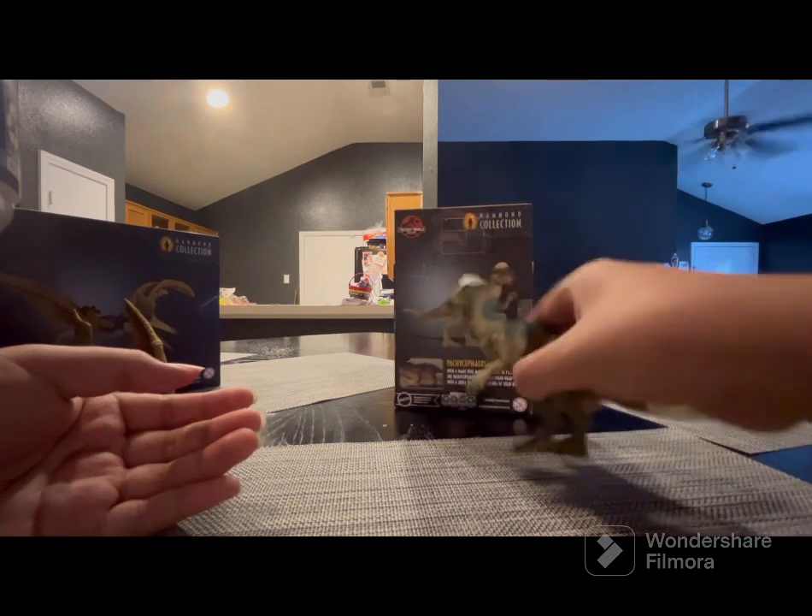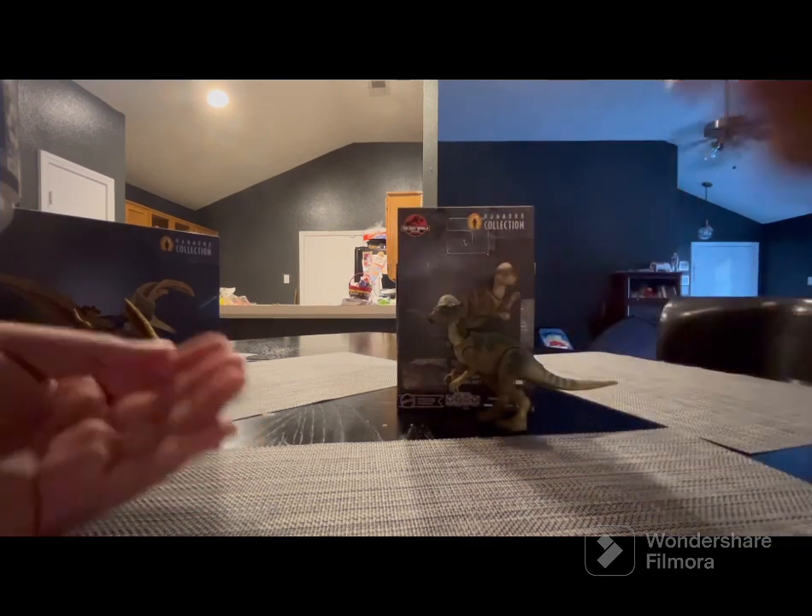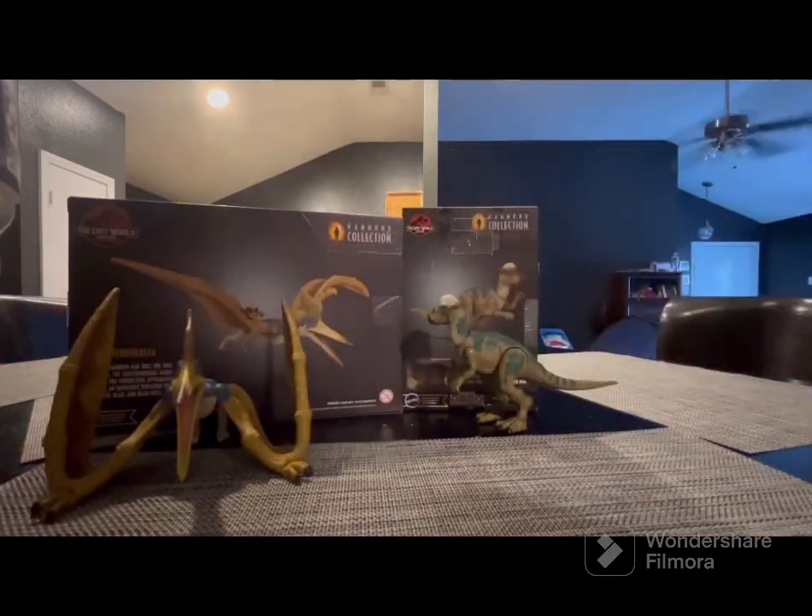Overall I like the Pachycephalosaurus figure. This is actually my first herbivore in my collection because I didn't want more carnivores — I have too many carnivores already. All right, now let's get on to the Geosternbergia review.